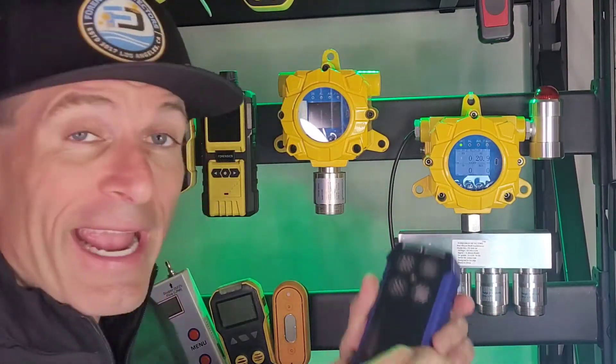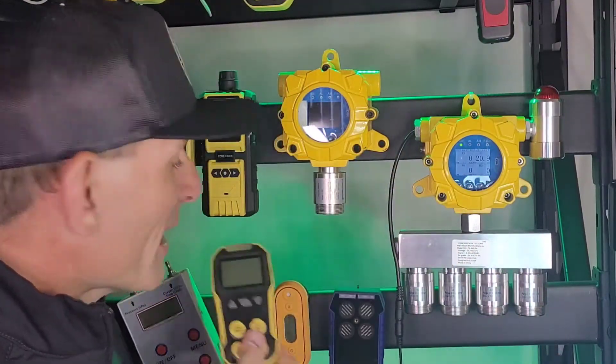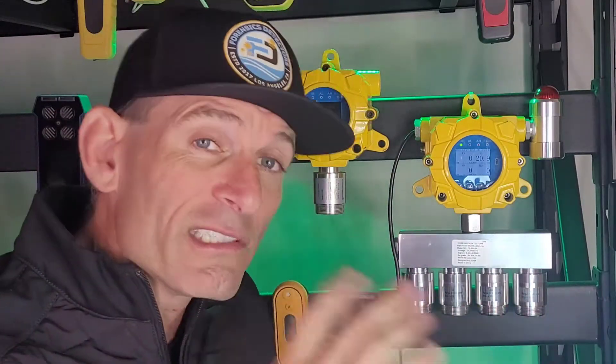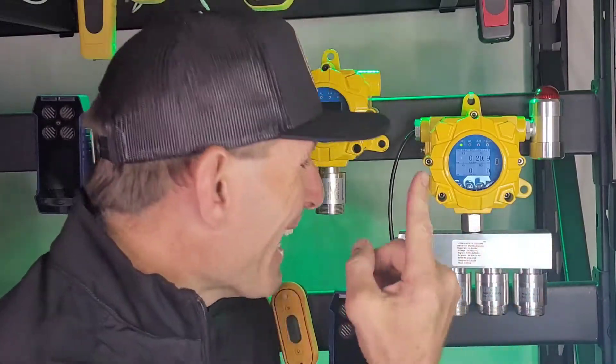Not much different from your handheld four gas units. This is our 4S version and this is our 4A version. These are very common, popular units used in confined spaces to detect the common four gases. But there are some situations that we need a permanent fixture, a wall mount fixture, and this is the unit for that.